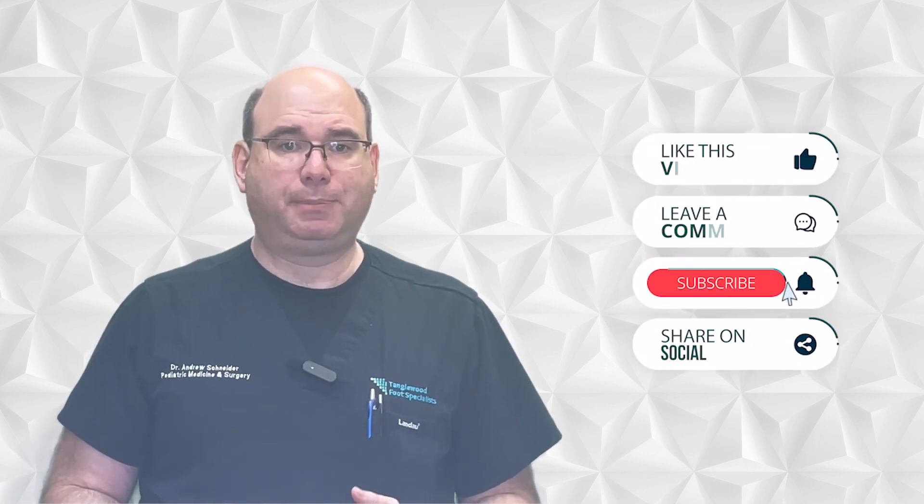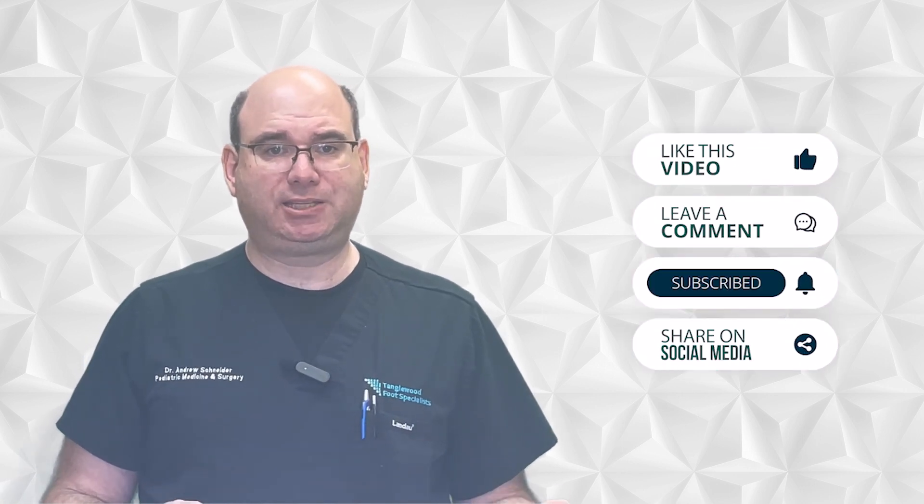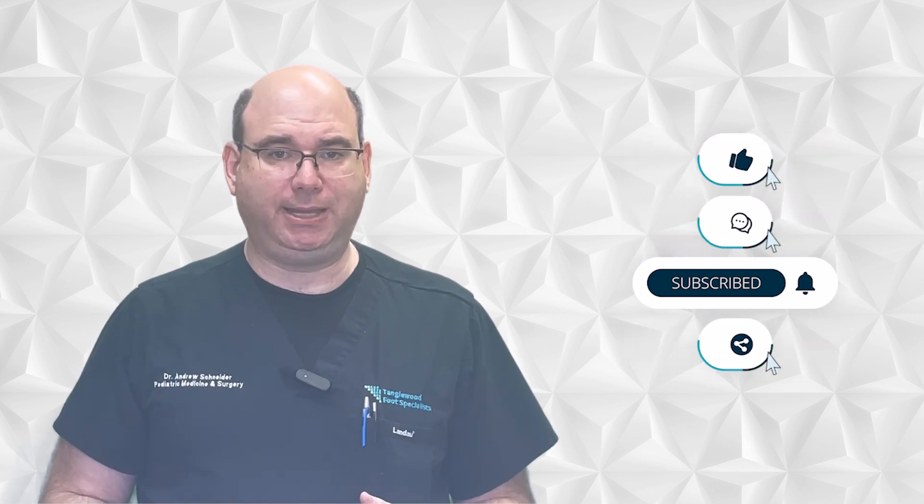Please let others know about these videos. Please like, comment, hit the subscribe button, and share on social media. This will help others find the information they need.